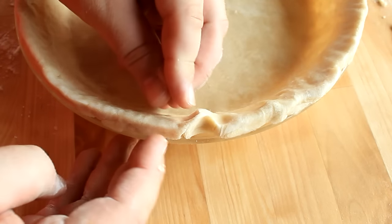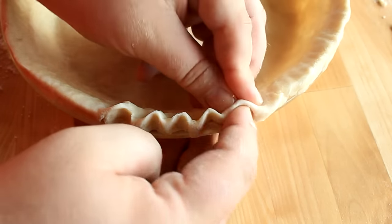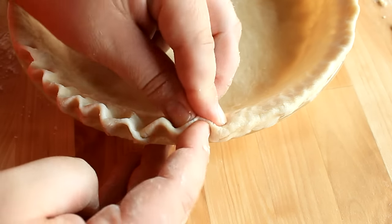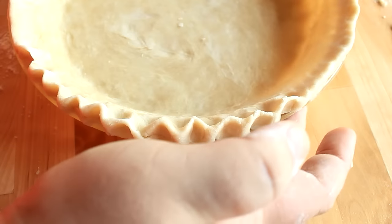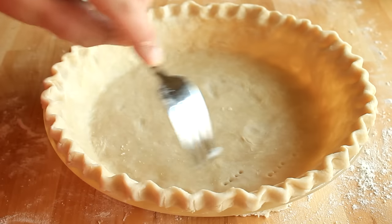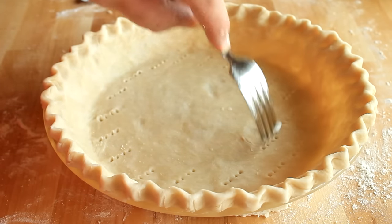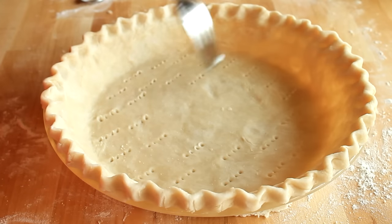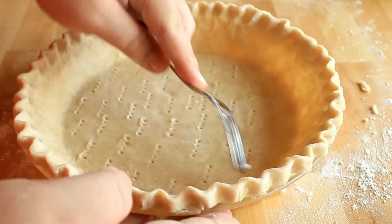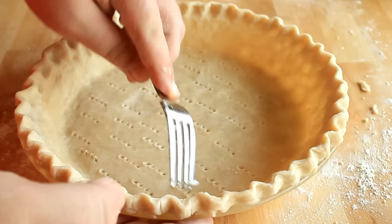To flute the pie edge — you can just see how my fingers are working here. From here you can go ahead and pour in your pie filling ingredients and bake according to the recipe's instructions. Or if your recipe calls for a baked pie crust, take a fork and poke the bottom and edges of your pie crust — this is what they call docking in the industry. Basically all you're doing is poking a bunch of holes to prevent your crust from puffing up when you bake it.